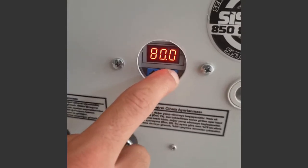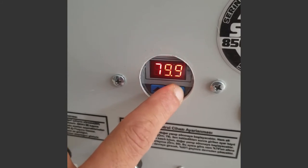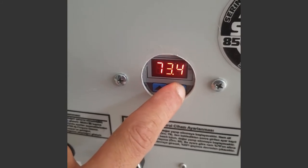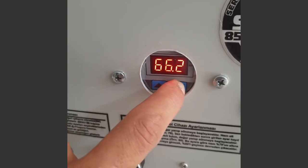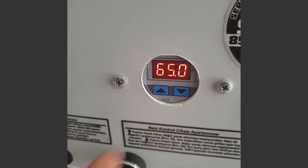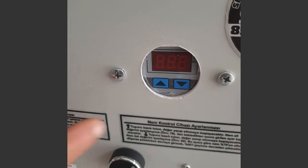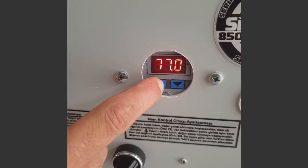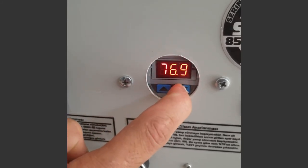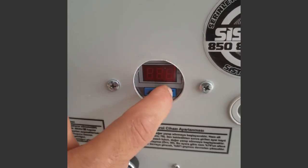To adjust the humidity level, press and hold the down arrow key to set the upper humidity value. Set the value — here we set the value to 65. Wait a while for it to memorize. Press and hold the up arrow key to set the lower humidity value, and set the value — here we are setting the value to 63.